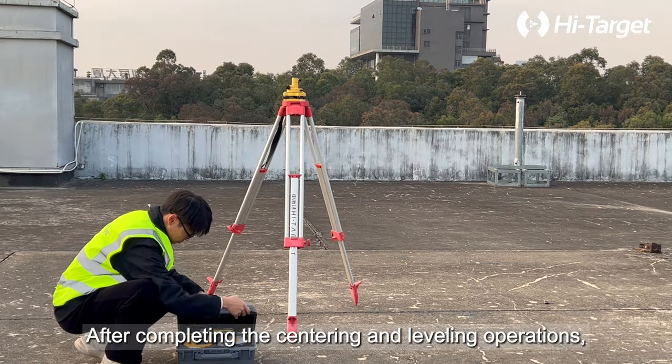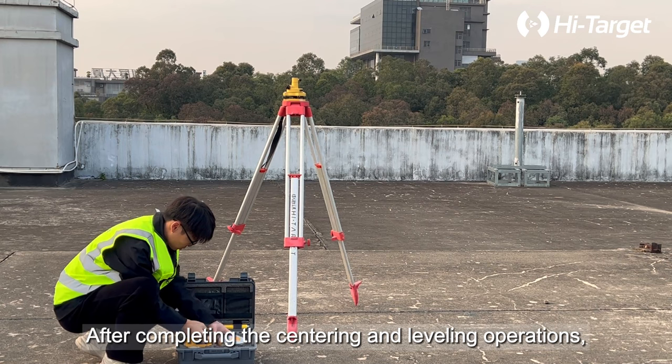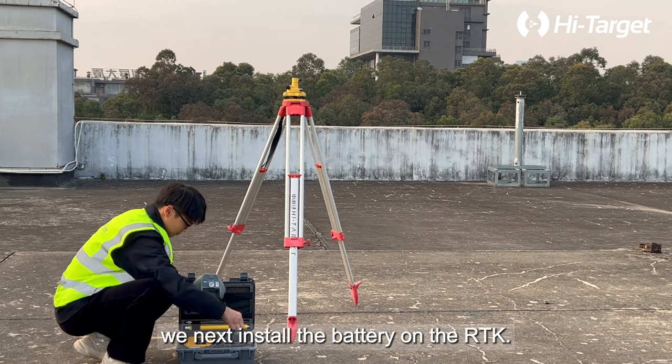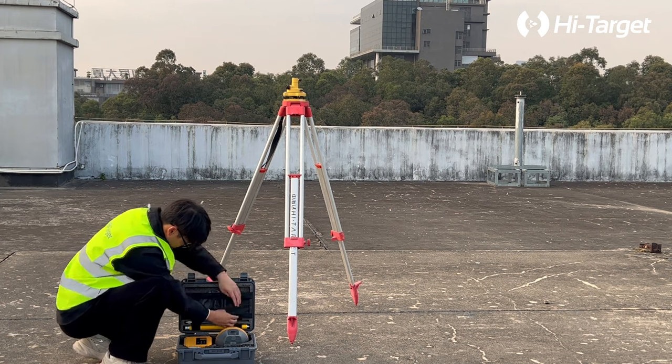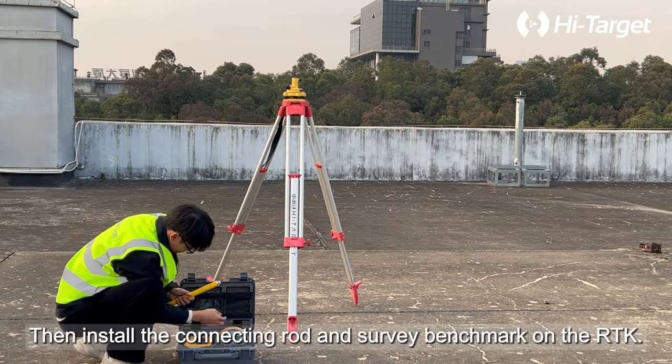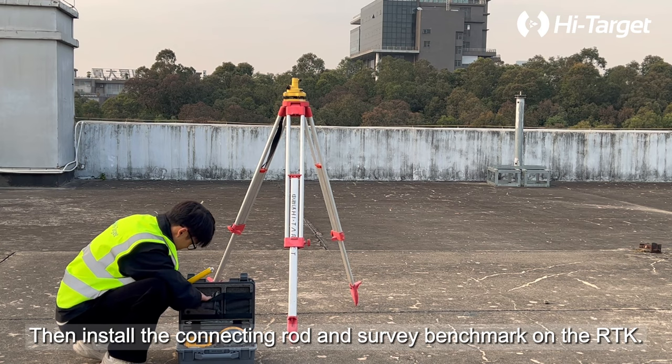After completing the centering and leveling operations, install the battery on the RTK, then install the connecting rod and survey benchmark on the RTK.